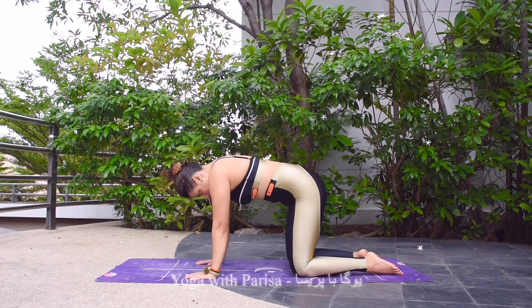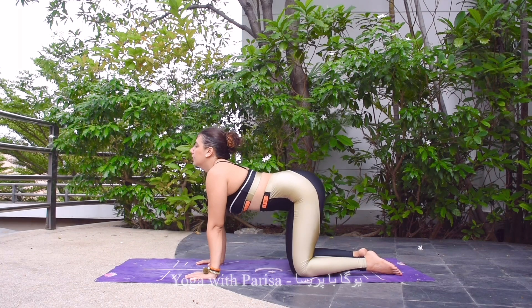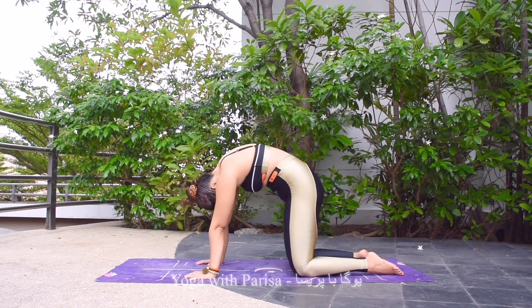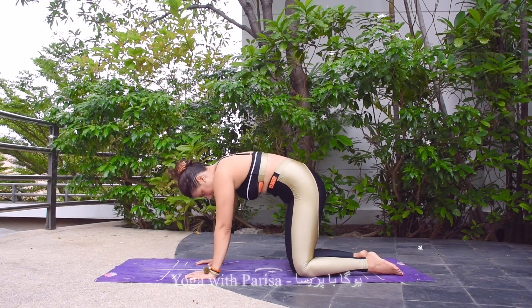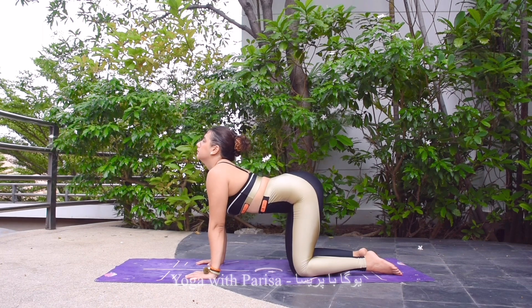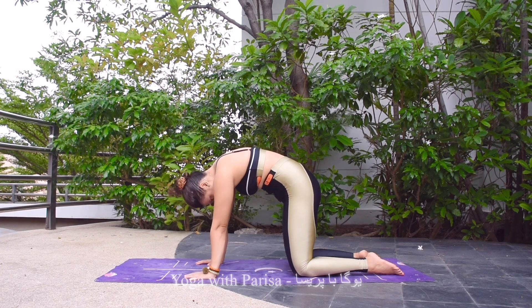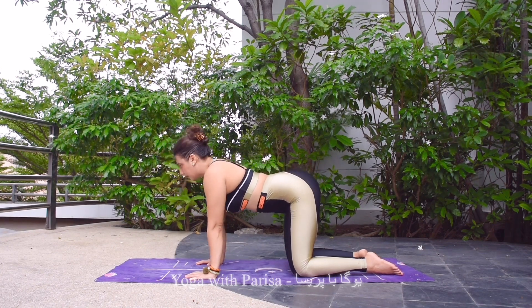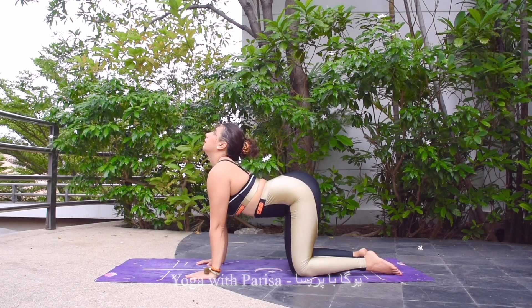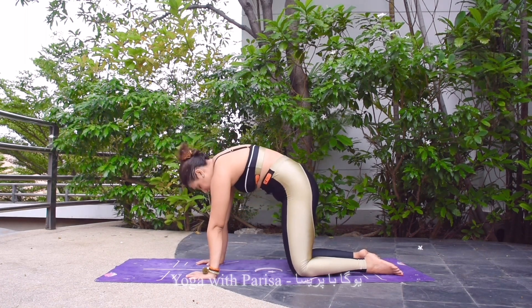Inhale arching back, exhale rounding back. Inhale arching back. Inhale arching back and head up — this time holding. Five, four, three, two, and one. Then exhale rounding back, head down, holding. Five, four, three, two, and one.